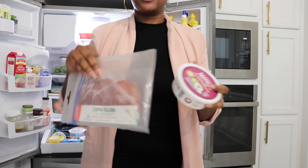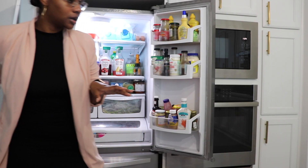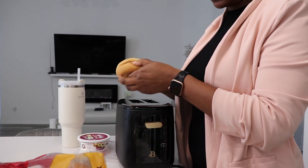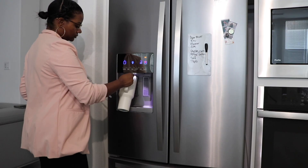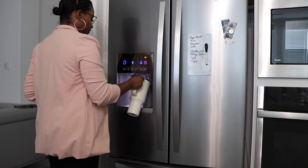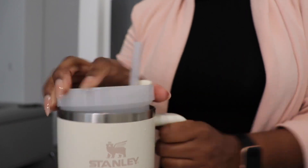Let's get into breakfast. I'm going to do a bagel and add some meat and this probiotic cream cheese. I'll do a little bit of fruit and yeah, that'll be that.